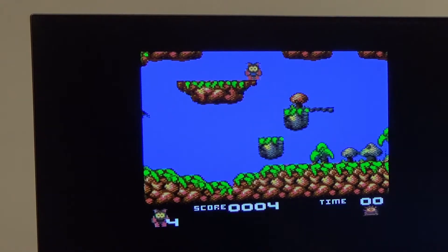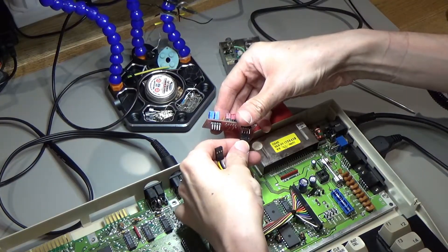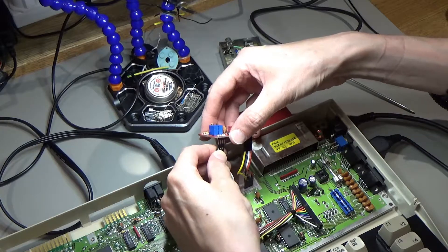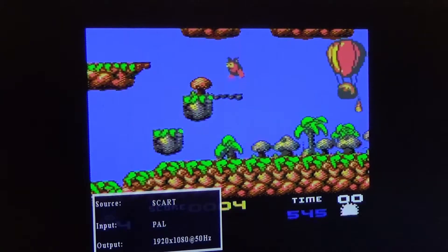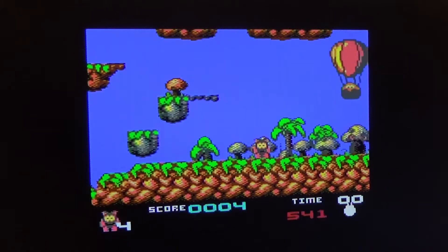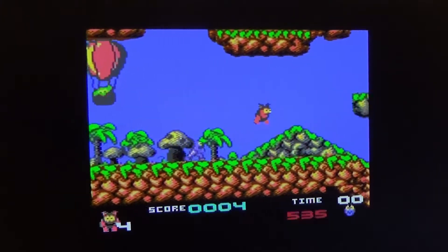Let me just quickly swap this over — this is the good thing about having these leads. I can just take that out and swap it over to the modulator replacement. It's pretty much the same, to be honest. There is a little bit of interference on the screen, but that's actually from this SCART box — it's not actually coming from the C64.